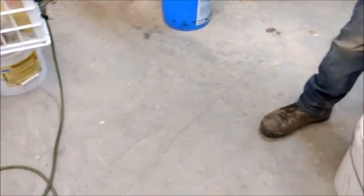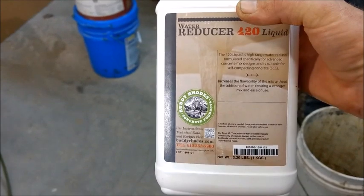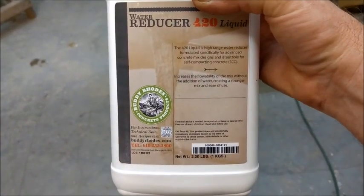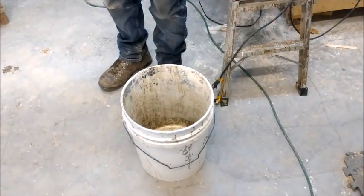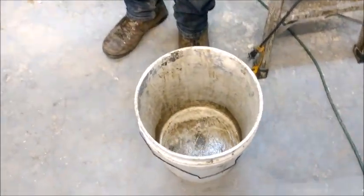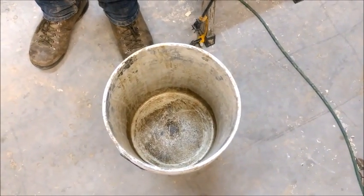We're using 25 pounds of that concrete, and then we're using this water reducer to liquefy the concrete — four ounces of that, mixing it with four and a half pounds of water into this bucket.